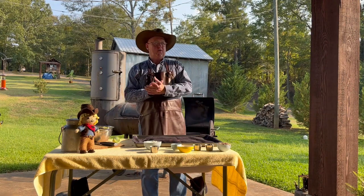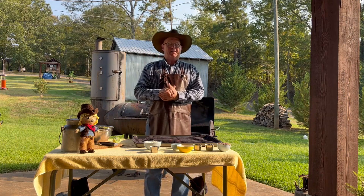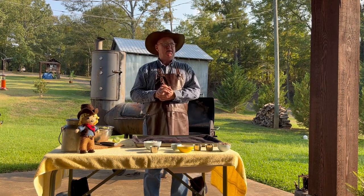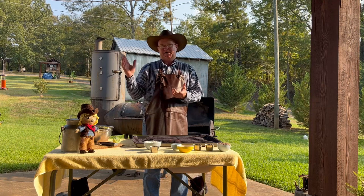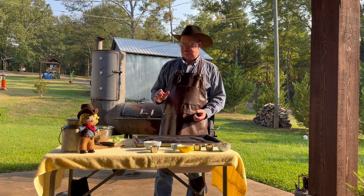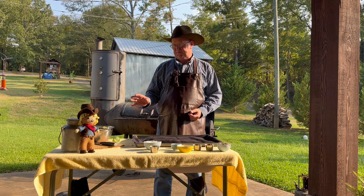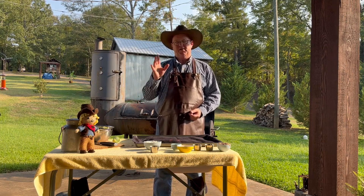Hey everybody, we're going back yard again today. Emmett decided he was going to come out and experience some of the heat today. Most of the country's complaining about the heat — it's just summertime, folks, we got to deal with it. We're going to do a little meal for you today: some beef ribs and some brussels sprouts. A lot of people don't like brussels sprouts — they've got a bad name — but hopefully I've got a recipe that'll make you like them.